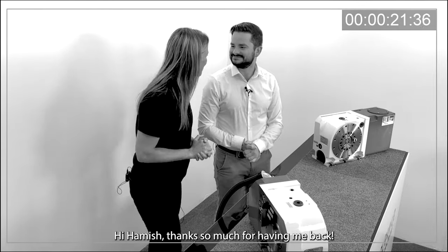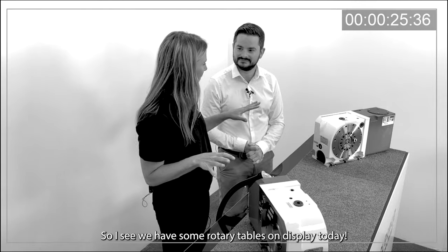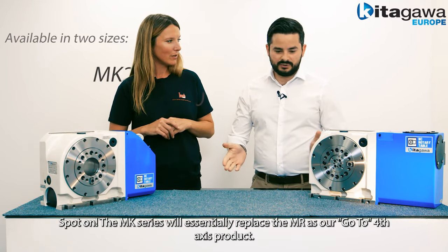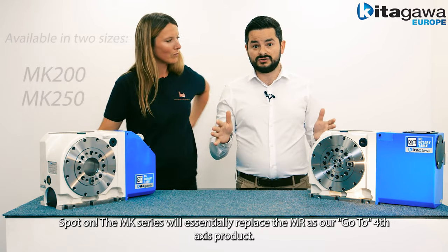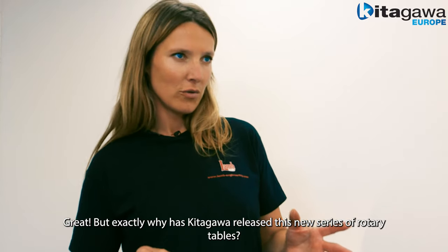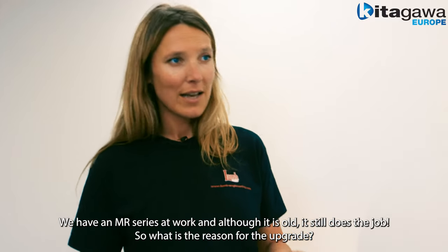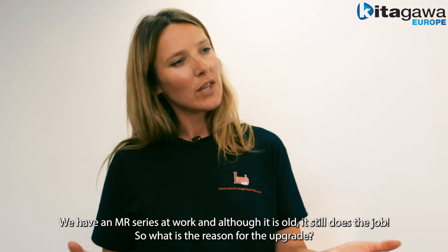Hi Hamish, thanks so much for having me back. So I see we've got some rotary tables on display today — so these are the new standard from Kitagawa? Spot on, the MK series will essentially replace the MR as our go-to 4th axis product. But exactly why has Kitagawa released this new series? We've got an MR series at work and although it's old, it still does the job, so what's the reason for the upgrade?